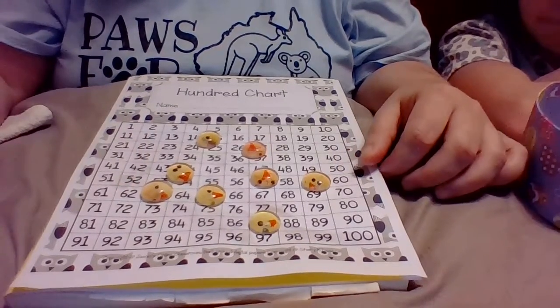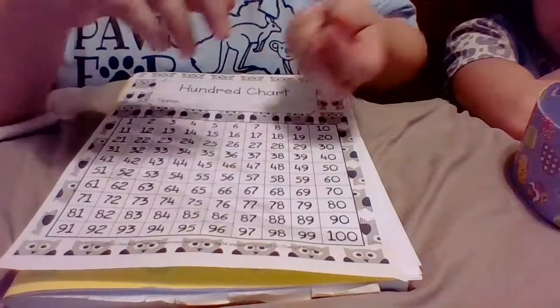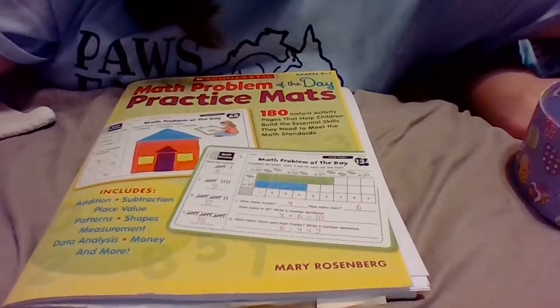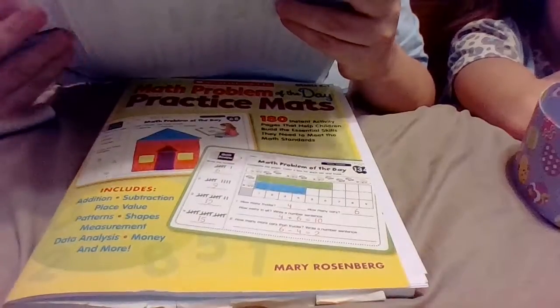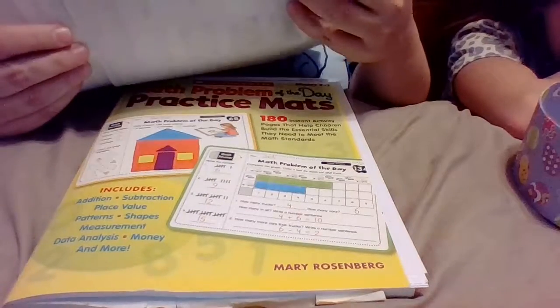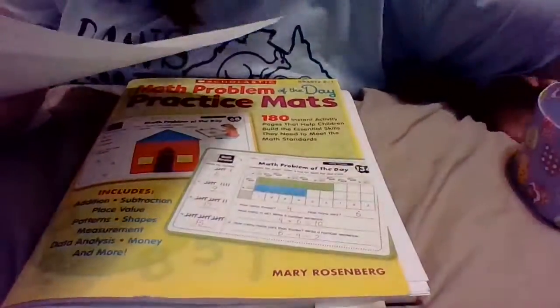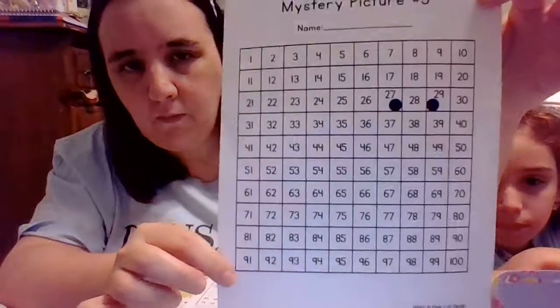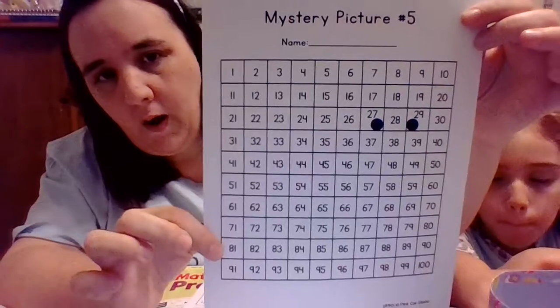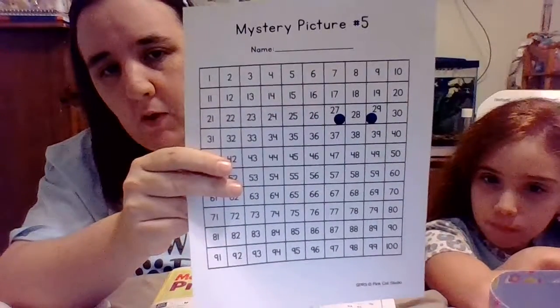After you've played Hide It on the Hundreds Chart a few times — give yourself about two turns and your partner about two turns — then I have a cute coloring page for you. It's a hundreds chart mystery picture. You're going to need two worksheets for this activity. It's mystery picture number five, and I'll give you a hint: it's going to be a spring picture.